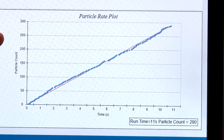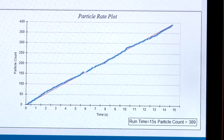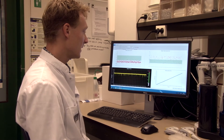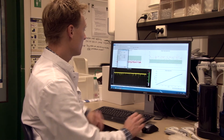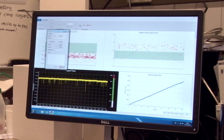On the right, you can see a cumulative particle count versus time, which is expected to be a straight line so you can relate particle count to concentration. Usually we measure 1,000 particles. We have now measured 1,000 particles, so I will stop the measurement and save the data. That's how we perform a reference measurement for resistive pulse sensing.